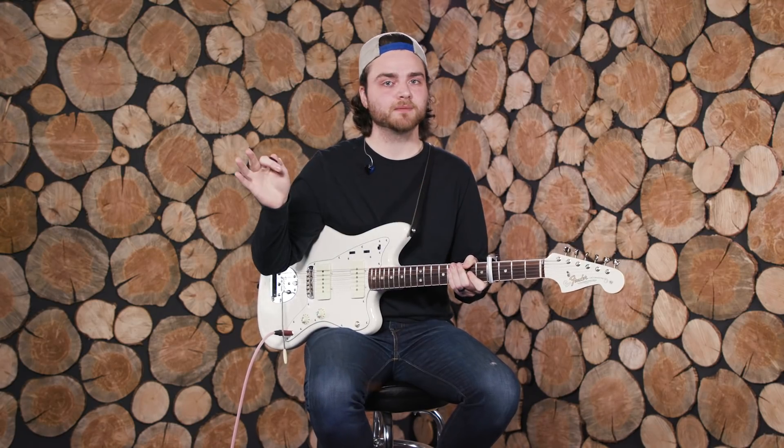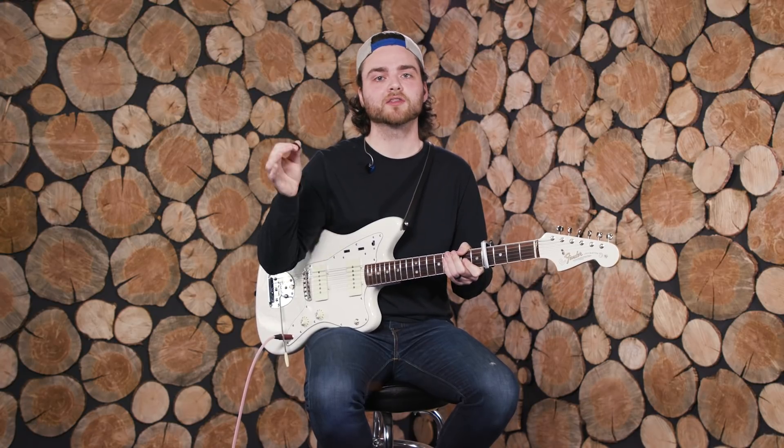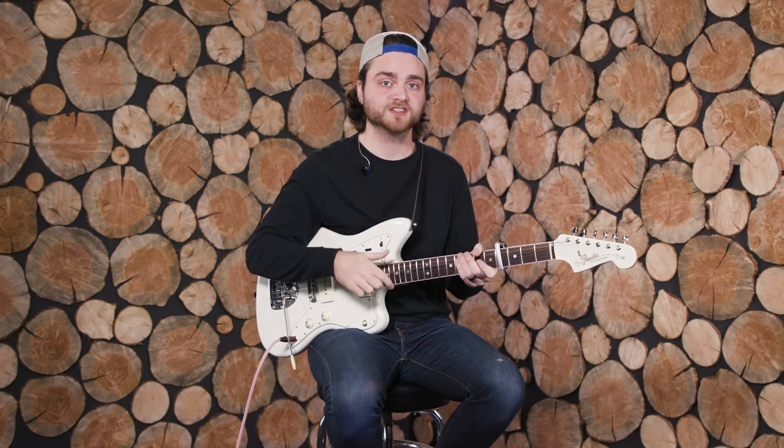For verse two, you play the exact same thing you did for verse one. Then that leads us into chorus two, where the chorus part changes a little bit. Here's what I play for chorus two.